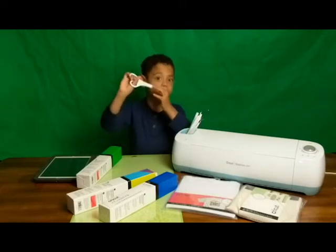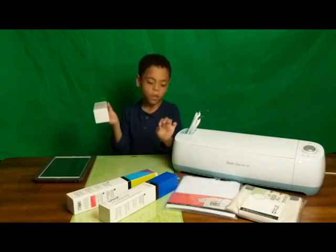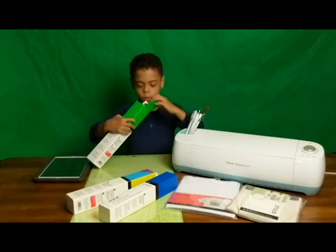Look, it says Cricut on here. And it also says Cricut on here. So it also says Cricut on here. Now we can open this.